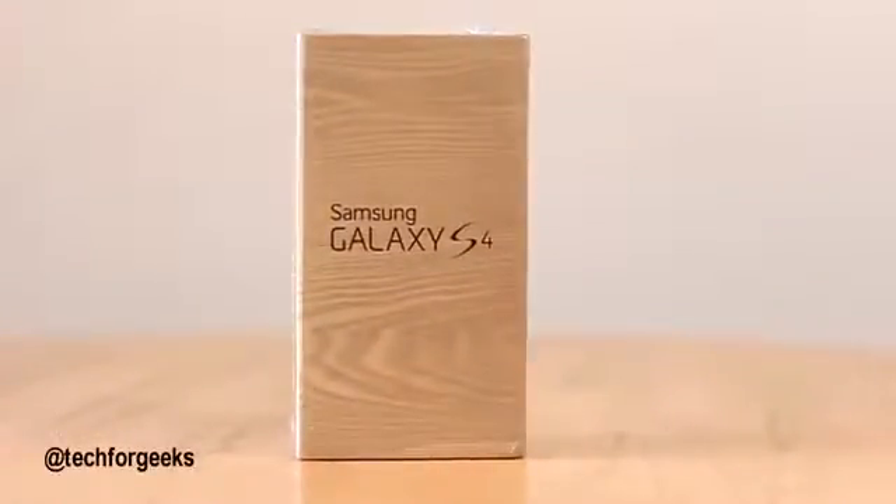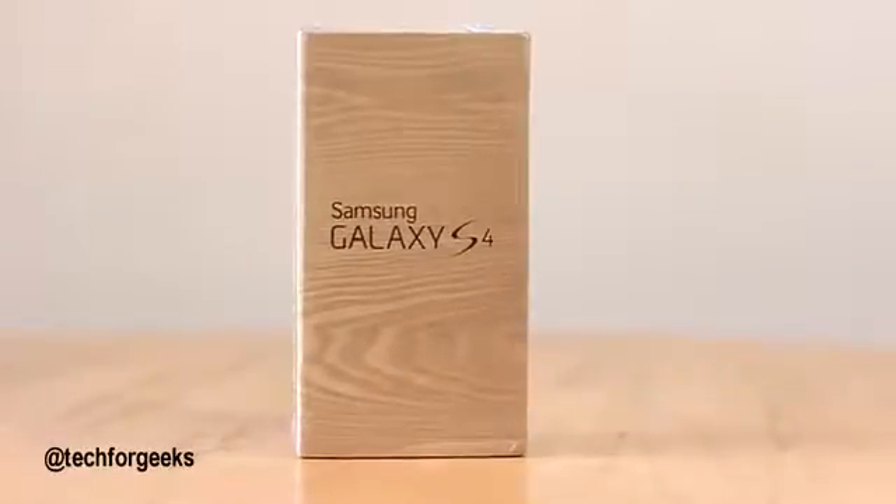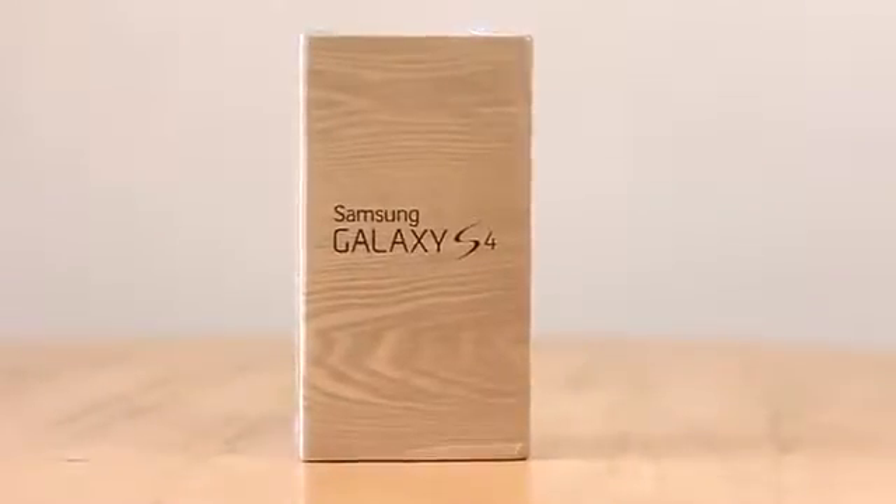This is the latest flagship phone from Samsung and it packs a lot of new features including the beautiful Full HD Super AMOLED display, 1.9GHz quad-core Snapdragon 600 processor, and the latest TouchWiz UI.